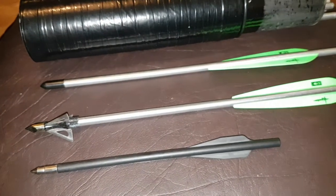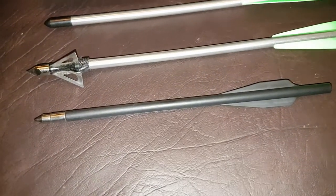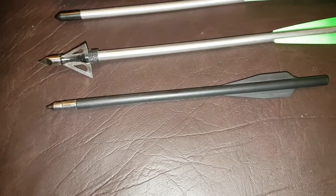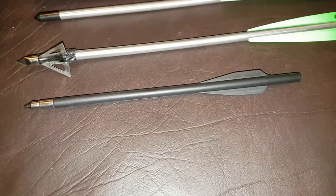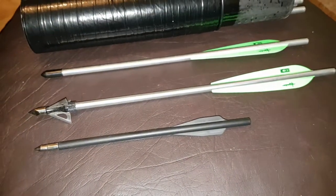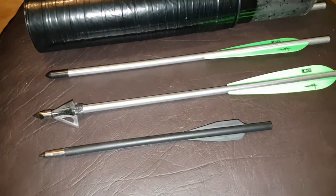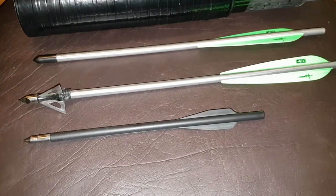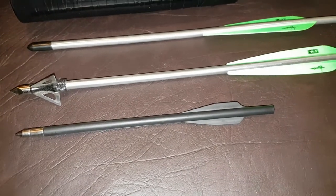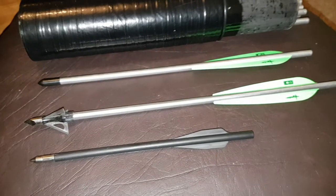I'm expecting really good penetration with them. Because, if you look at the standard bolt that comes with modern pistol crossbows — the Tomcat 2 from Armex and the Horizon Redback — this is the bolt that comes with them. Look at the difference in length, and the fact that these ones are all aluminium — they weigh probably about four, if not more, times heavier than the plastic ones that come with the pistol crossbows. So I'm expecting them to penetrate really well.